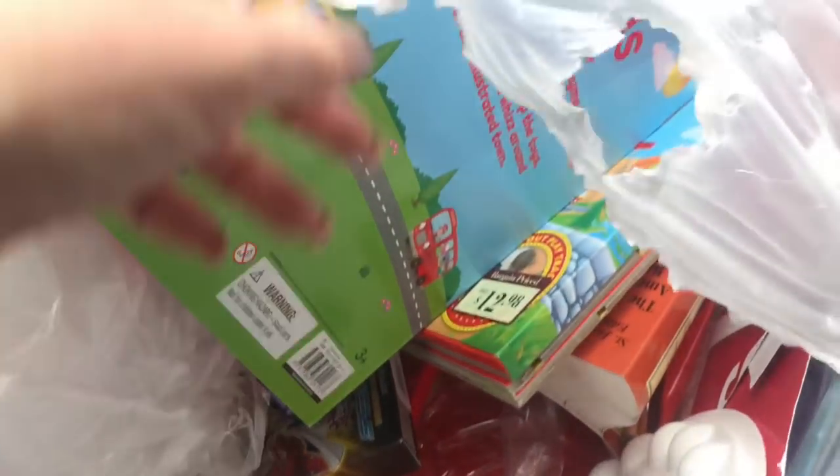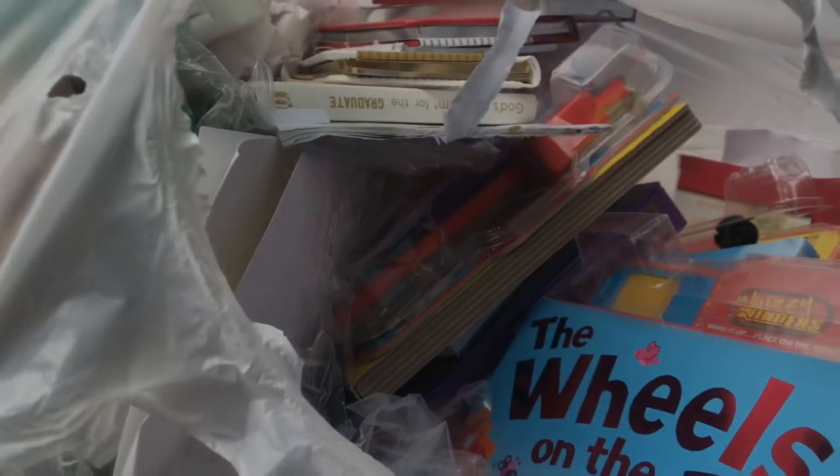Guys, I'm currently at my Barnes and Noble trash can and I think I found a bag of toys. Looks like there's tons of books. We got a bag full of activity books.